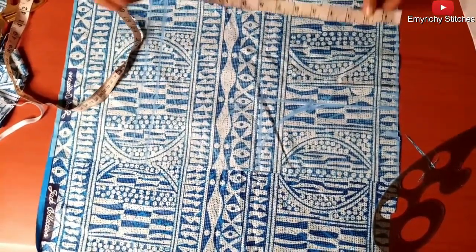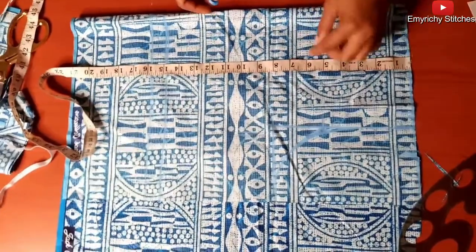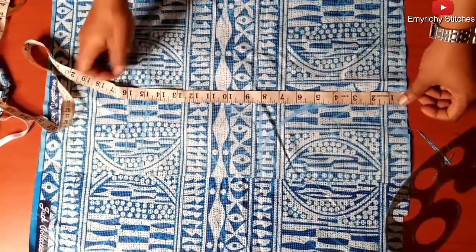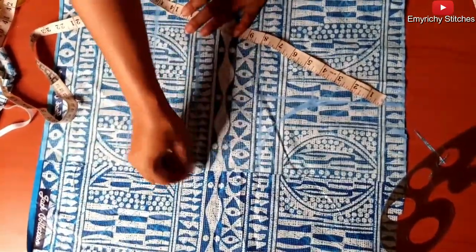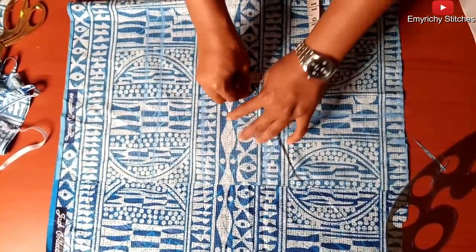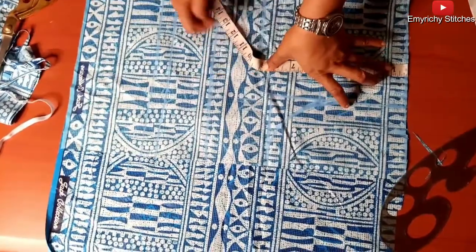Now I'll mark out my bust. Under bust — 12 inches, otherwise called the bust line. From shoulder to under bust is 12 inches. Then the first line itself — from shoulder to where you have your nipple — I'm going to subtract three to have that, which is nine (12 minus 3 gives 9). So I'm going to mark out three inches. You can as well put your tape on the shoulder to mark out the same thing.